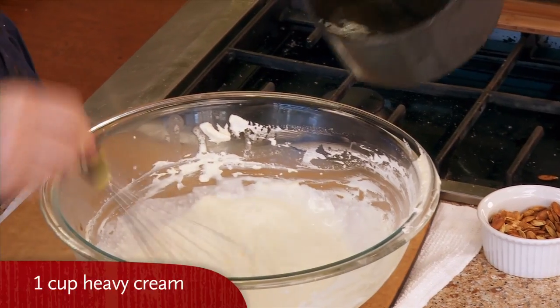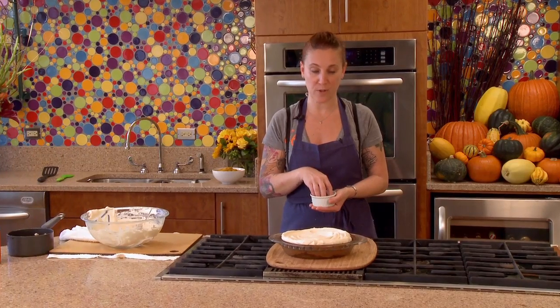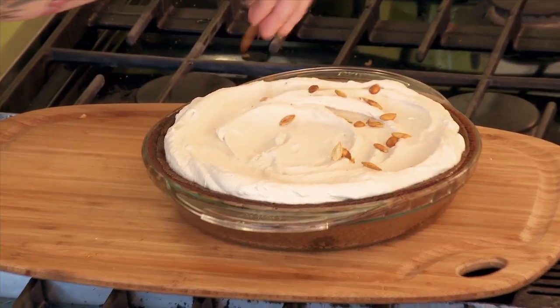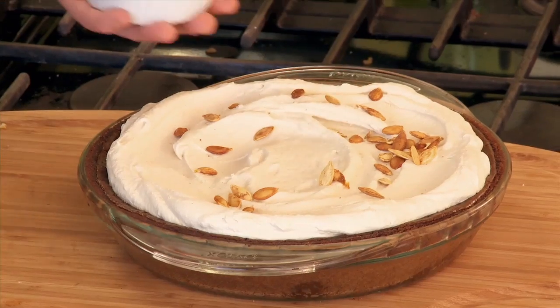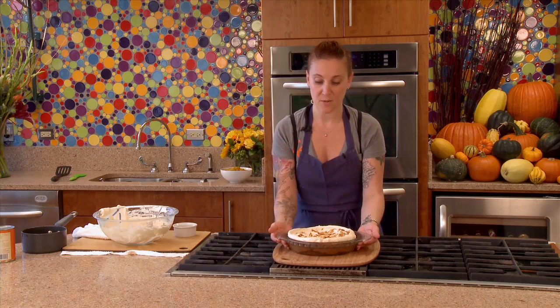I took fresh cream and whipped it, then added just a little bit of the roasting liquid to the whipped cream. After you've put your seasoned whipped cream on top of the pie, I like to sprinkle it with the toasted pumpkin seeds. And that's how you make everybody envious of your pumpkin pie.